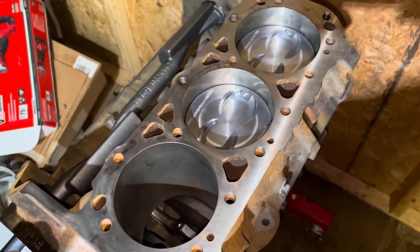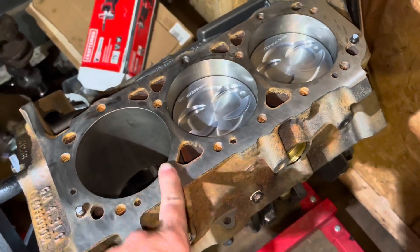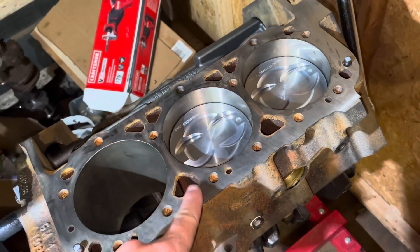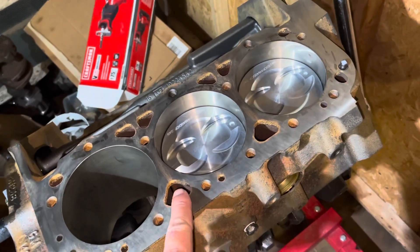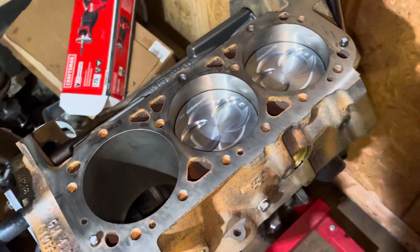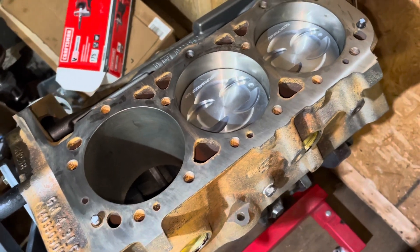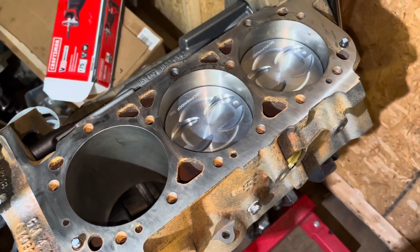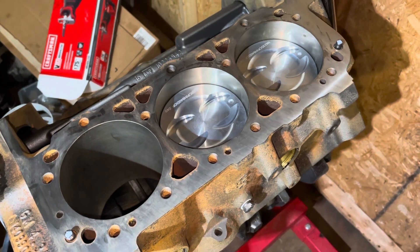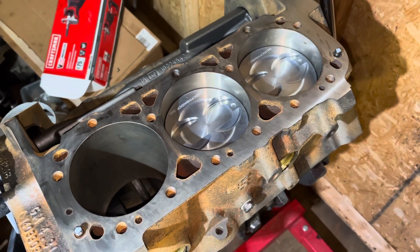A lot of people selling cores have water and oil mixed together and assume it's a blown head gasket. The head gasket sits between the cylinder head and block, and when it lets go, coolant from the cooling jackets gets into the oil. Oil and water don't mix, and eventually you have a mess — that mixture will also destroy your bearings. So people usually pull the motor and sell it cheap, not thinking it's worth repairing.